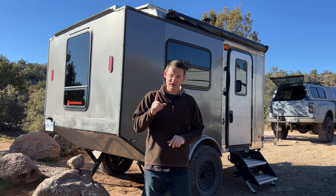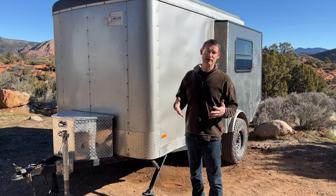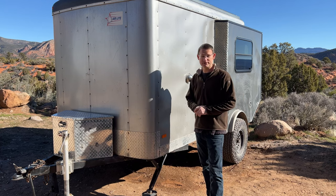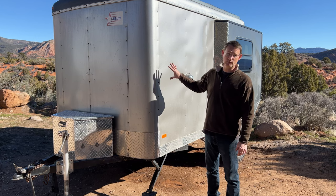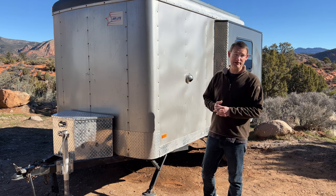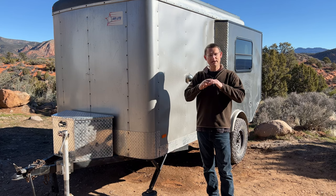First, let's talk about the outside. This trailer started its life as a 6x10 cargo trailer — my old construction trailer I used for work. It's an Amerolite, which is a very light cargo trailer. The total weight once it was all done was about 998 pounds, just under a thousand pounds.